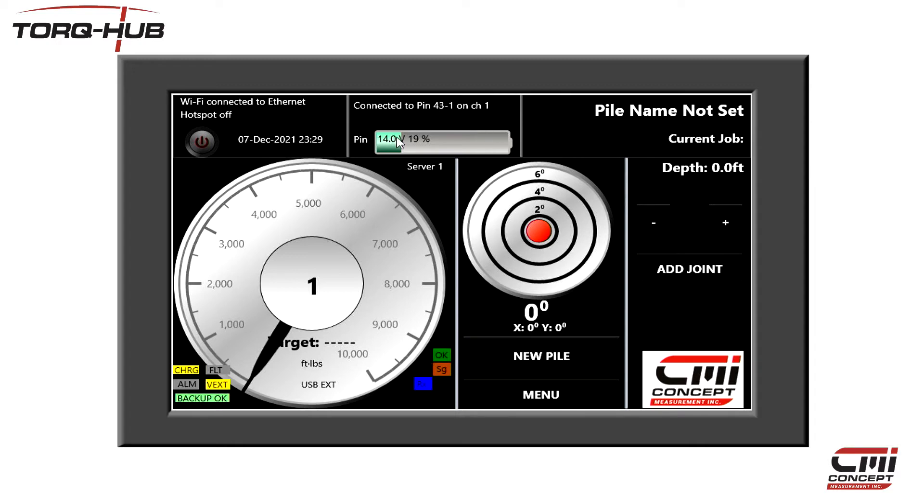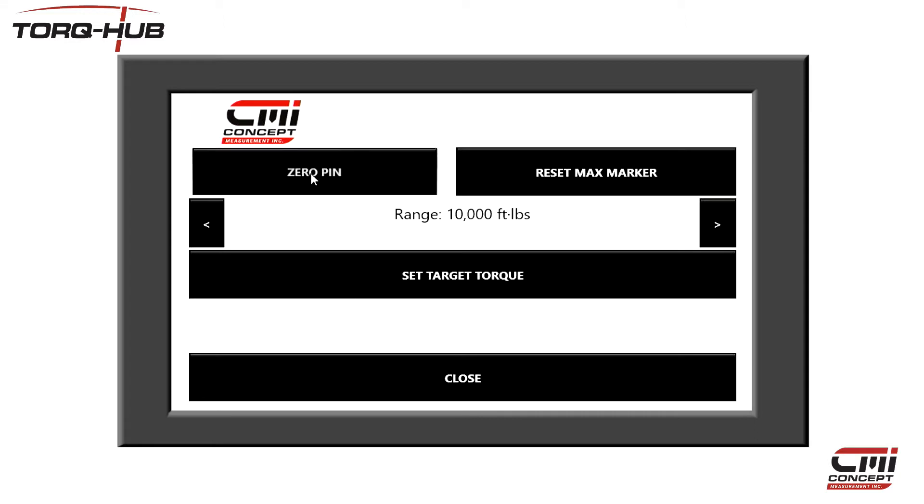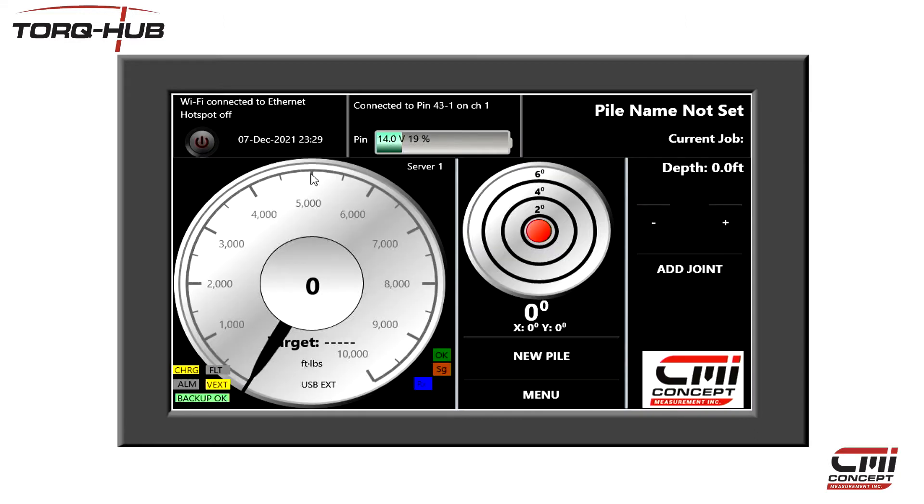Once connected, you'll see the battery level here at the top, the current torque being measured is on the left, and the bullseye here in the middle shows the angle of the drilling. Due to temperature and tooling, when the torque hub is at rest, it is often not bang on zero. Press the dial and press Zero Pin to cancel the offset and set the hub to zero.